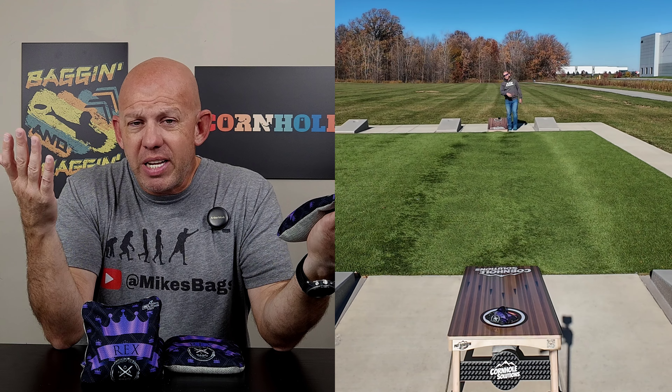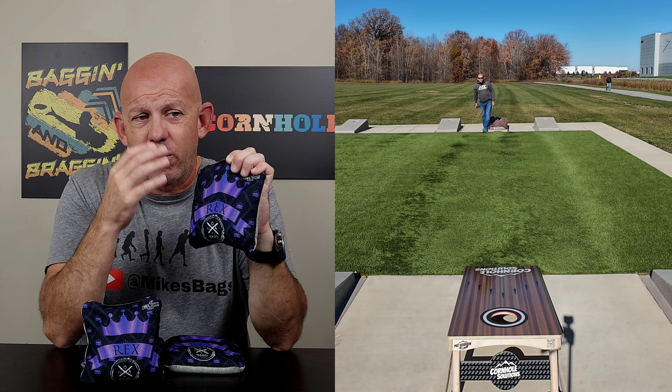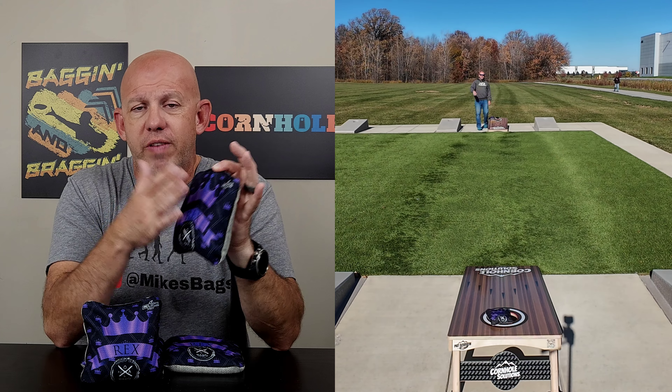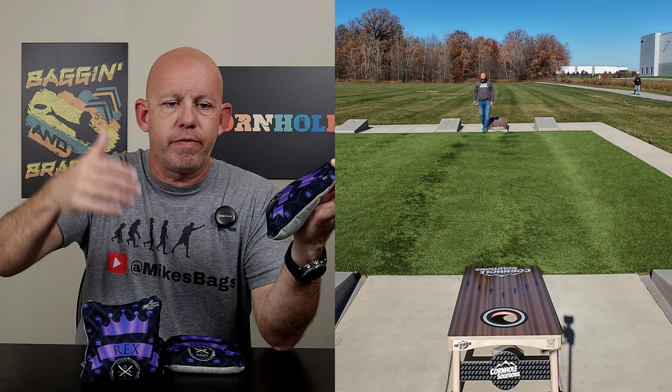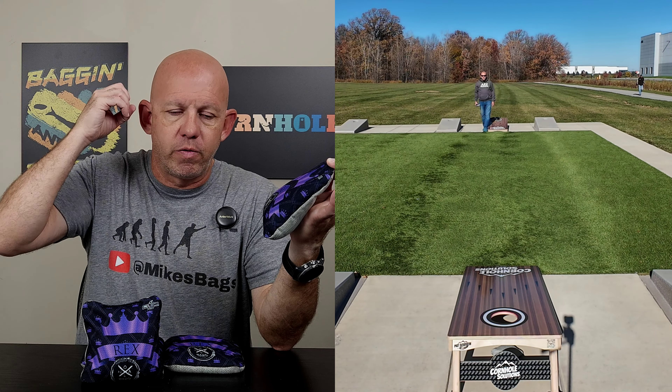I'm going to call it about an eight-speed - it's between an eight and nine. I really haven't thrown this material enough to fully dial the speed in. When you get to those faster speeds - eights, nines, tens - they're plenty fast enough, flying off the board, pushing through anything. It's tough to really dial the speeds. I think it's a touch slower than that Pro Sniper fast side, but right around that Game Changer Surefire fast side. So maybe it's an eight and a half - let's go with that. So six and eight and a half on the speeds on this bag.